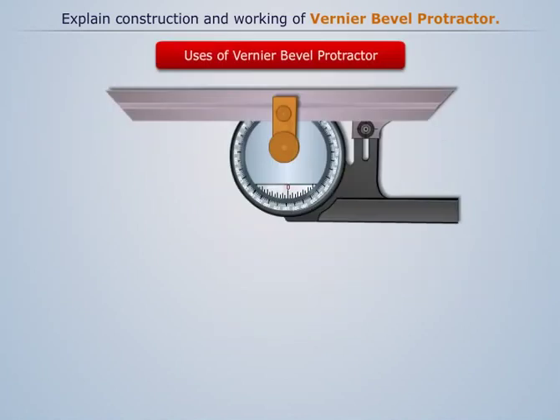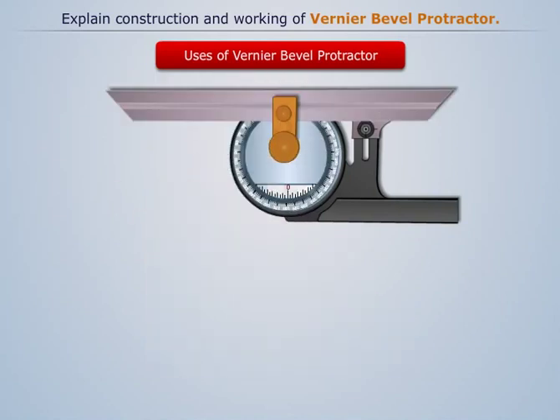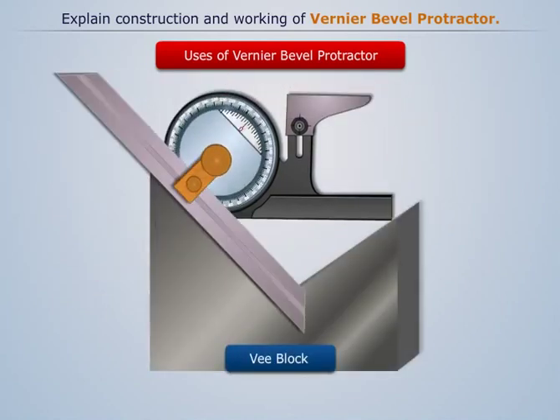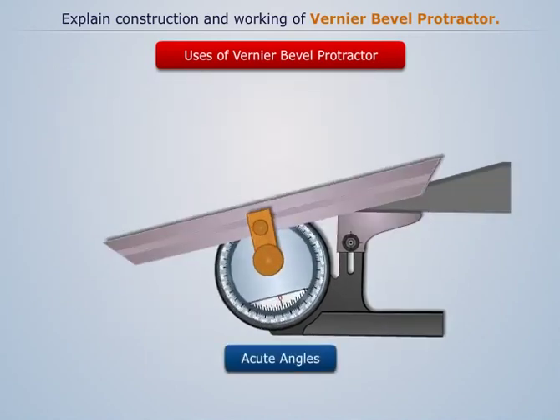Now let's discuss uses of the Vernier Bevel Protractor. It is used for checking inside bevel faces of a ground surface. For checking of V, the bevel block is used. It is also used in the measurement of acute angles.